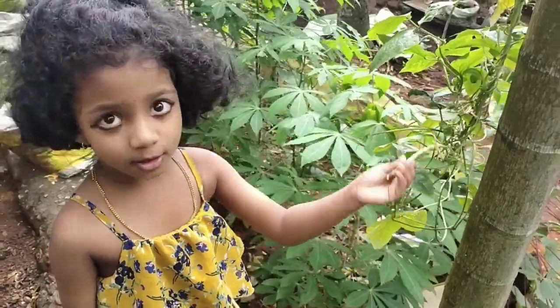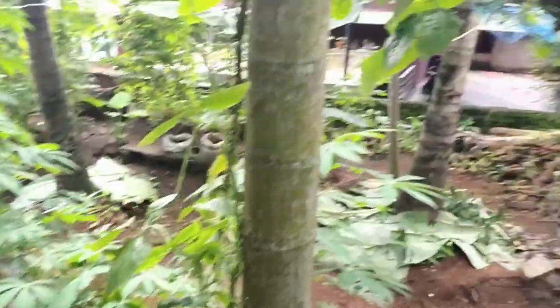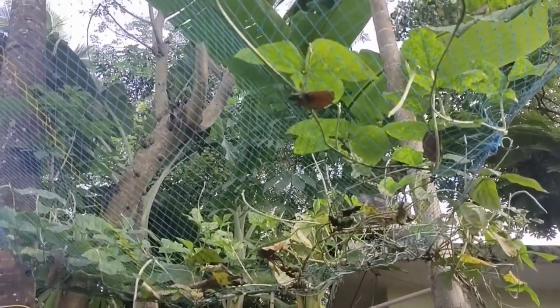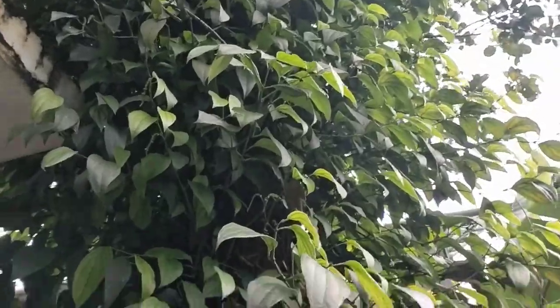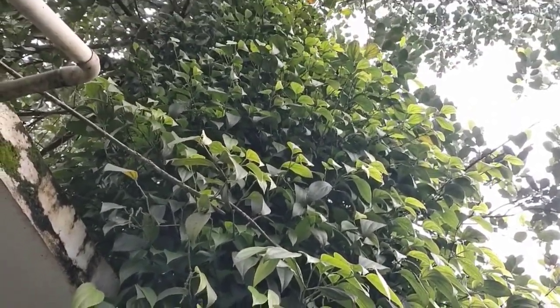This is long beans. Oh, that's a cat! Guys, very high — this is a jackfruit tree.